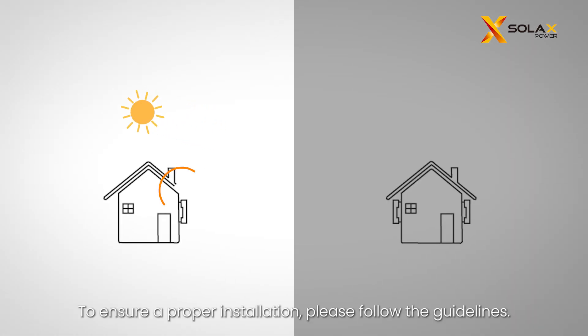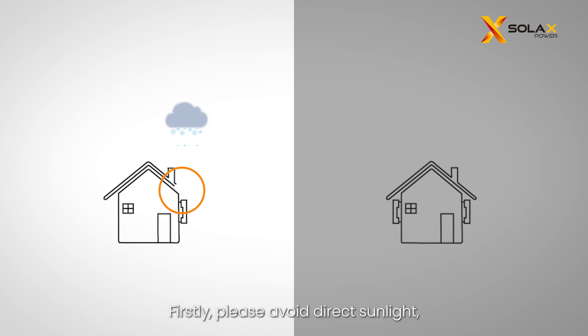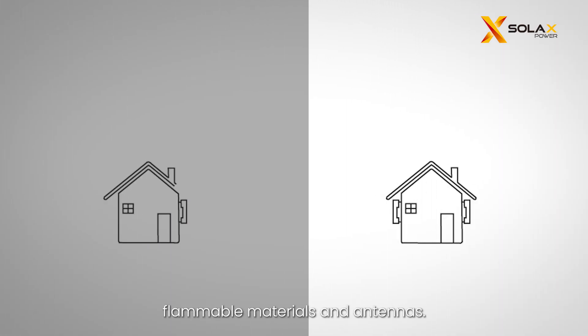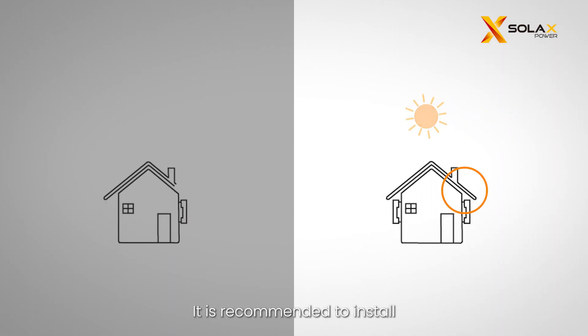To ensure a proper installation, please follow the guidelines. First, avoid direct sunlight, rain exposure, and snow accumulation, and select a location away from flammable materials and antennas. It is recommended to install an awning or cover over the device.